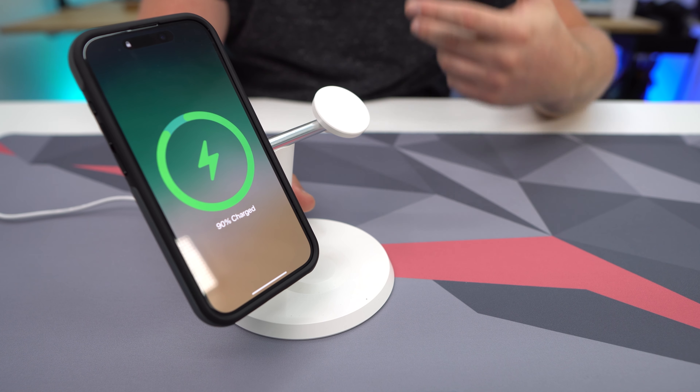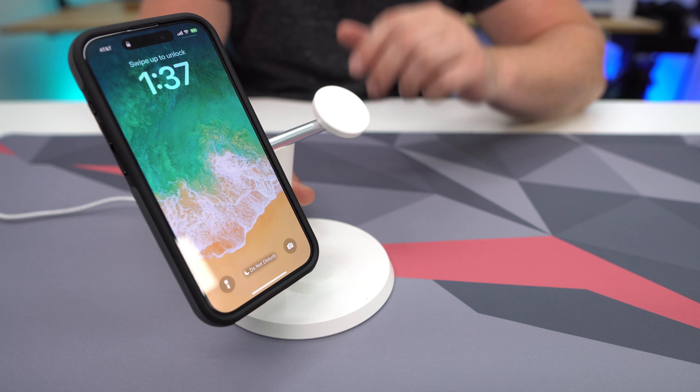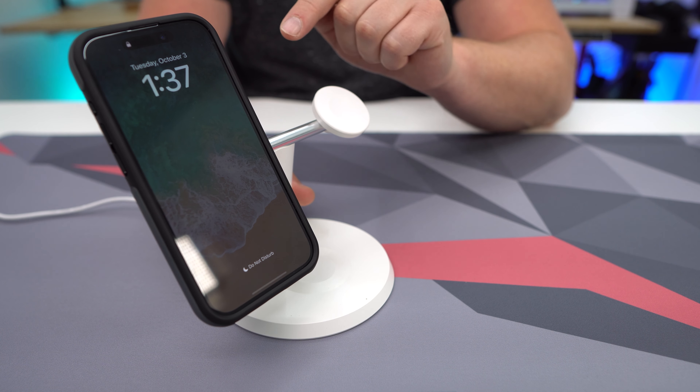Now as you can see, it does have this pull-out ring right here, which is pretty cool. We can pull this out and this basically gives us a stand. So if I'm checking messages, I can be on my phone and easily check messages, which is great. And if I'm playing a game or watching something, maybe I'm on a flight, I can put it this way and play games, watch movies, whatever I'm doing.